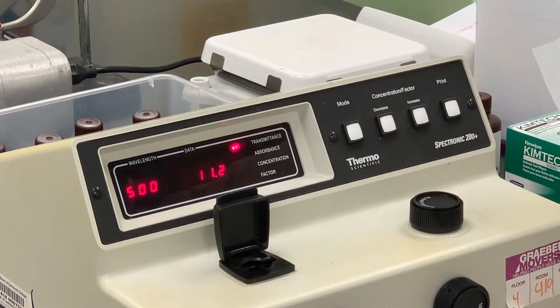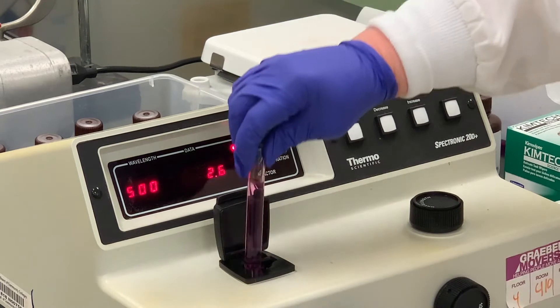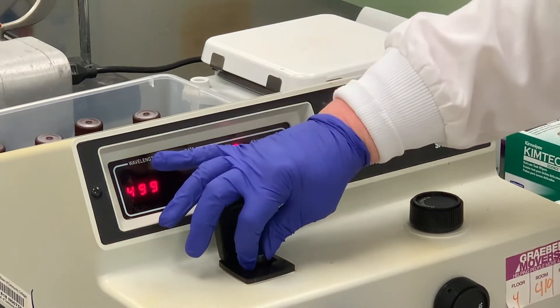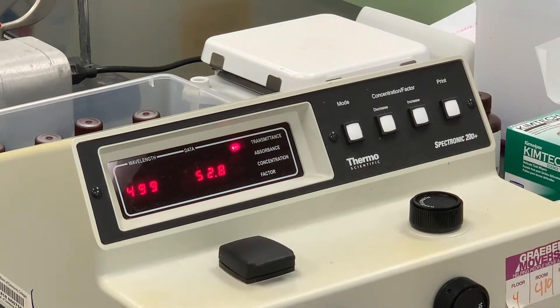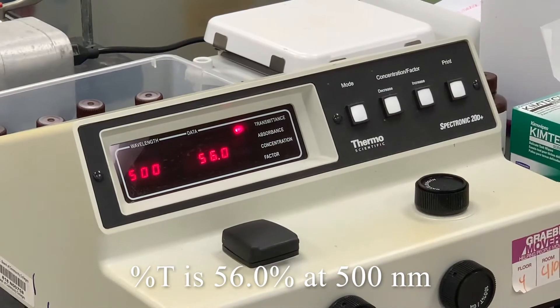Then we're going to put the same sample into the cuvette. Each time I'm touching it, I'm wiping the sides with a piece of chem wipe. Our number at 500 is 56.0.